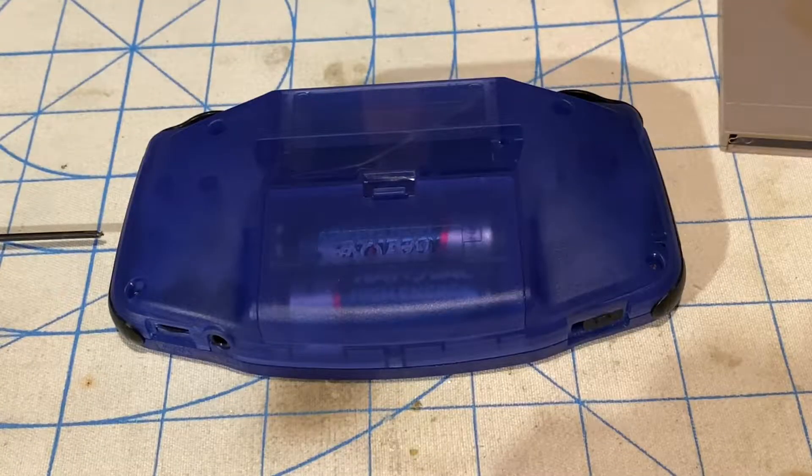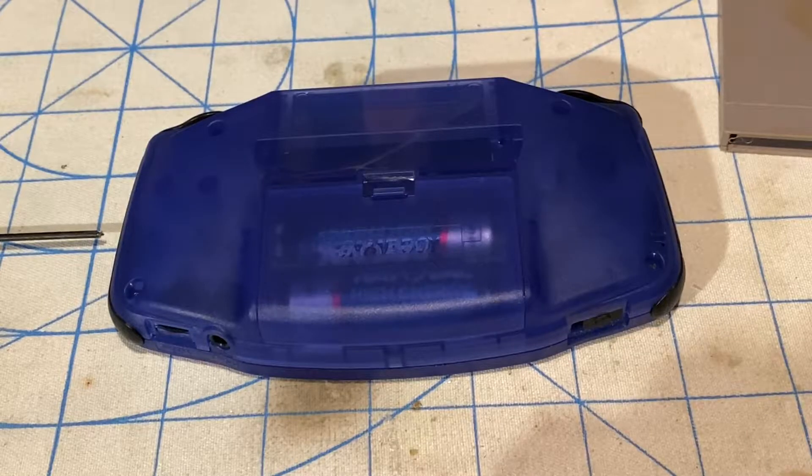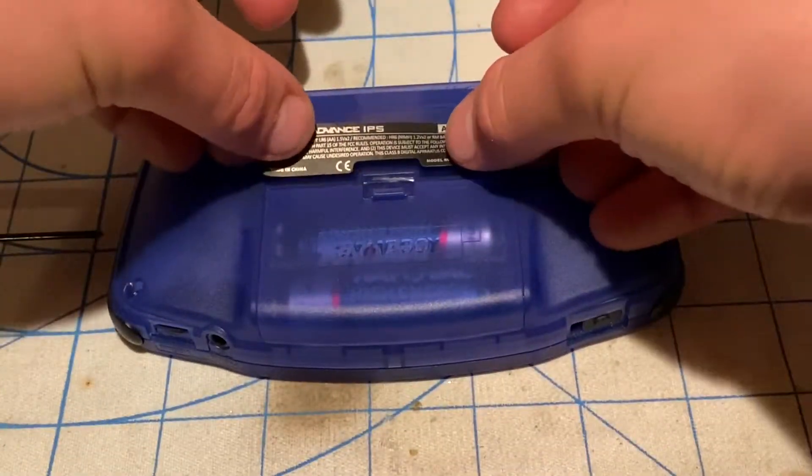At this point, I'm going to put the model sticker right here — the Game Boy Advance IPS LCD model sticker, which I got from Retro Modding in the past.